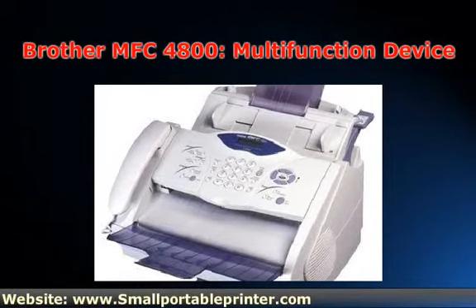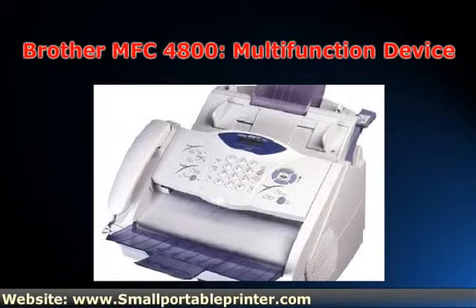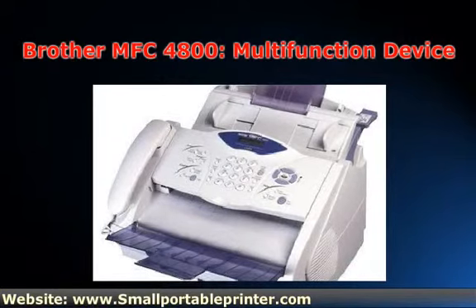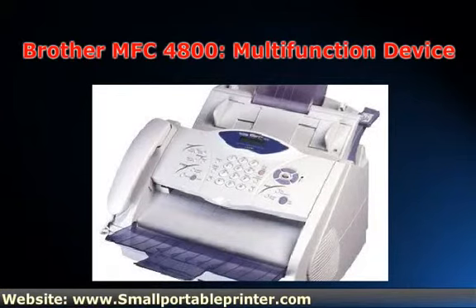Let's not get too excited, though. The 4800 isn't the best model in the Brother MFC series — it's about average. You buy this model for extraordinary value, not impeccable quality and speed.